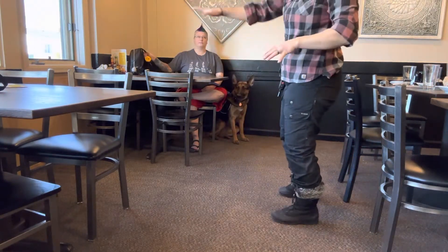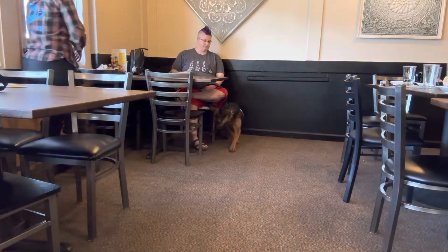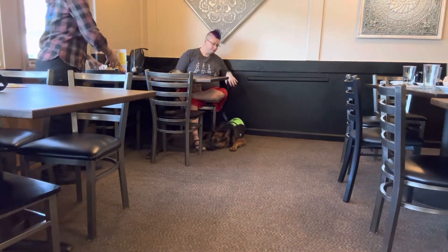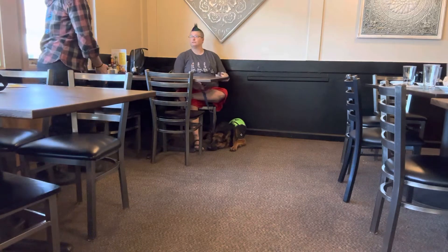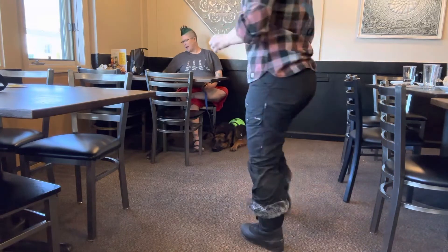If you were in one of these middle tables, I would put her up against the wall if possible. What we've done in the past is actually taken chairs out, moved them, and then given the dog that space. That's why I had to move this one back.